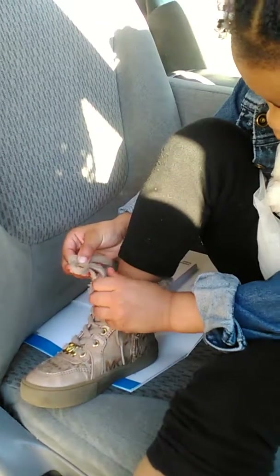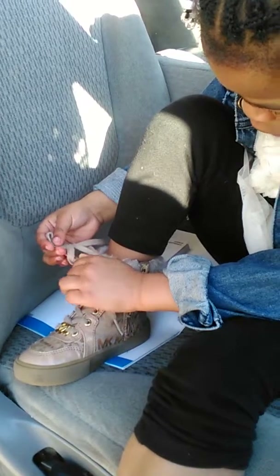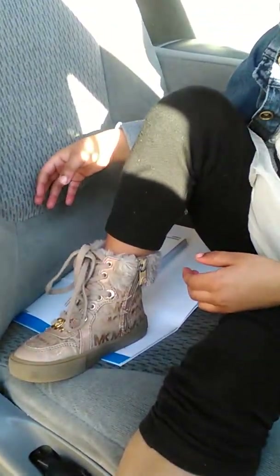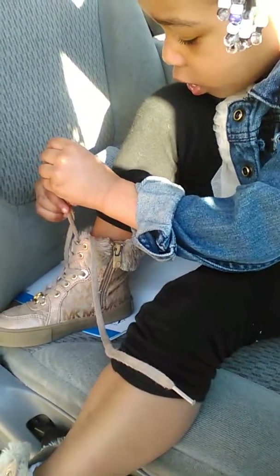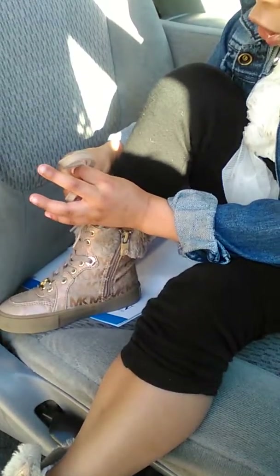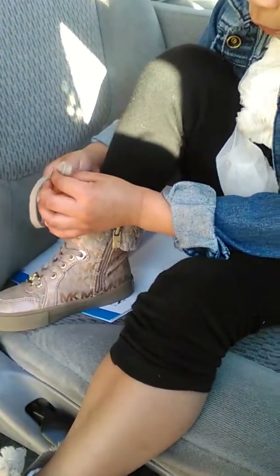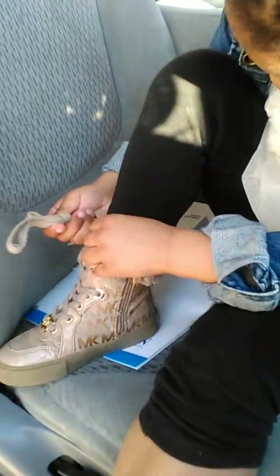And then you have to do it again to make it tight. Make sure you can see the little rabbit hole. That looks like you're twisting around in a circle and not going under. Okay, I can help you if you want. No, I can start all over and do it all by myself.